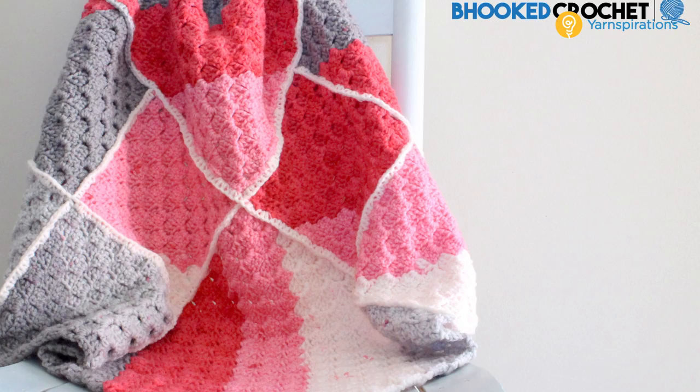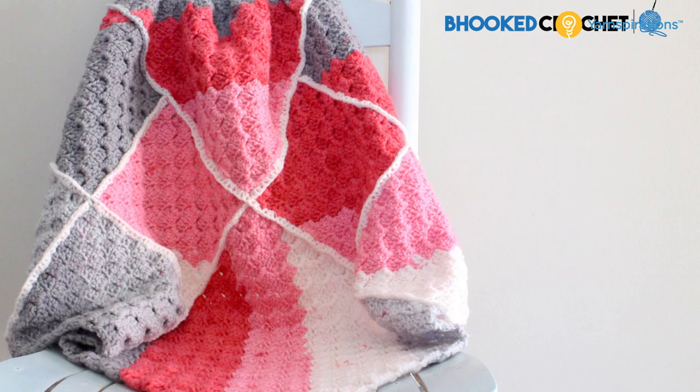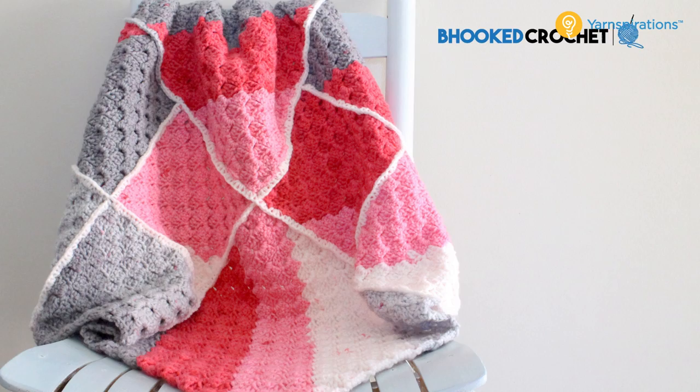Welcome to Yarnspirations.com. My name is Brittany and I teach over at Be Hooked Crochet, and I'm honored to be able to teach you how to crochet one of my personal designs for Yarnspirations — the Pop Geometric Baby Blanket.